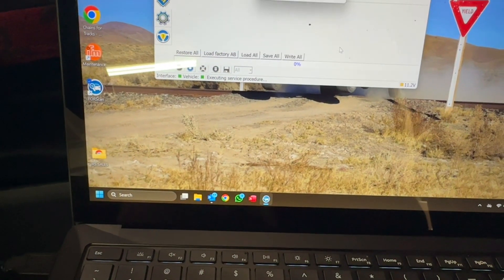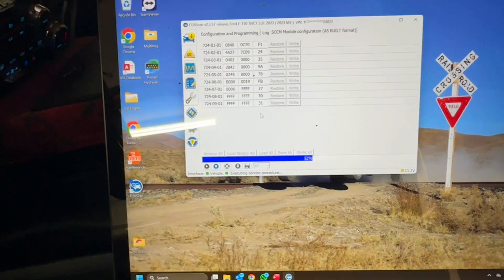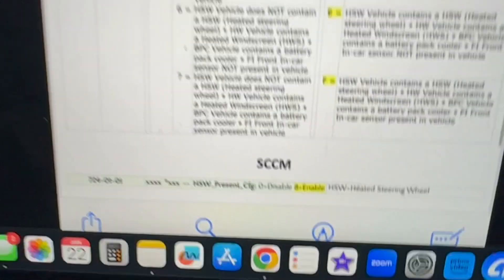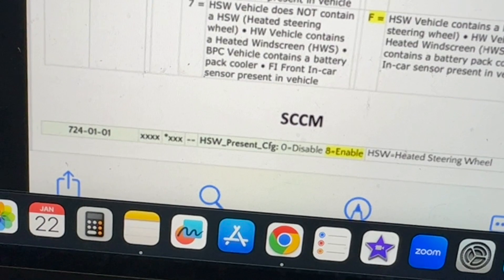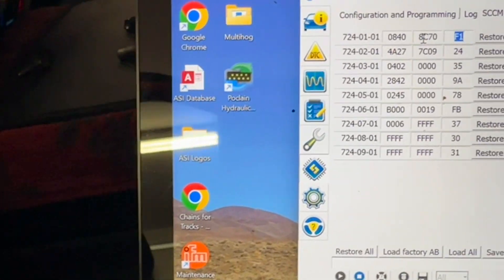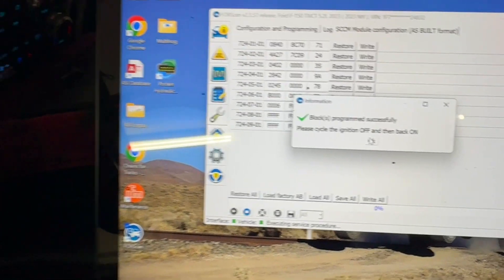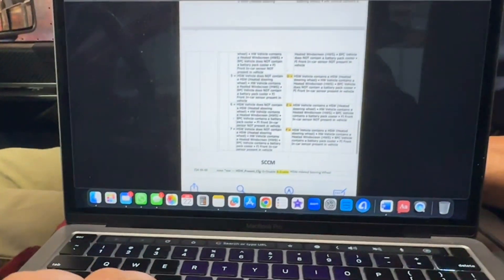I previously saved this data from the module when it was installed. Now I'm going to load it all. That's loaded — now we're going to click 'Write All', and yes it's going to ask me to cycle off the key. Now we're going to do a little reprogramming for the SCCM module. The address is 724-01-01 — that's the first one — and I need to change the zero to an eight. Right click, yes — done. Now the SCCM has been reprogrammed.